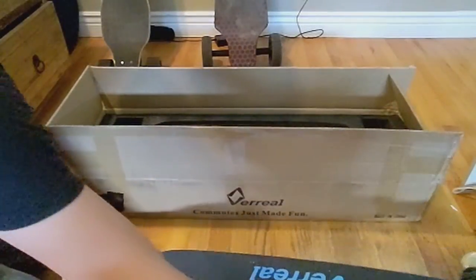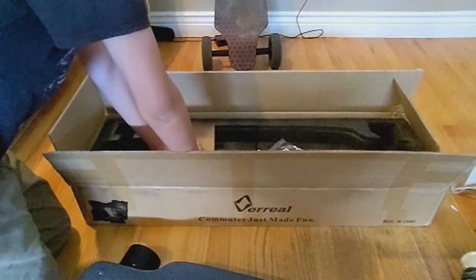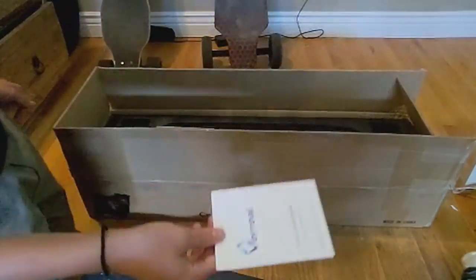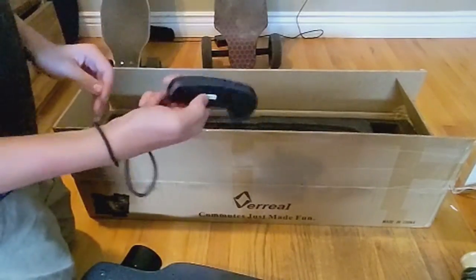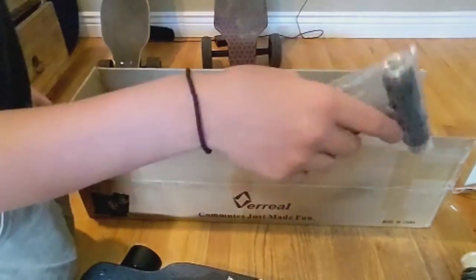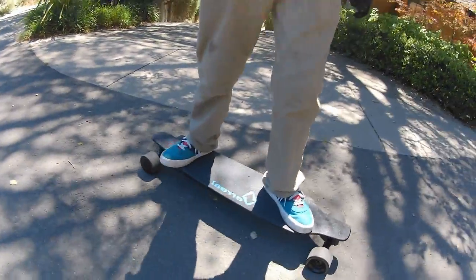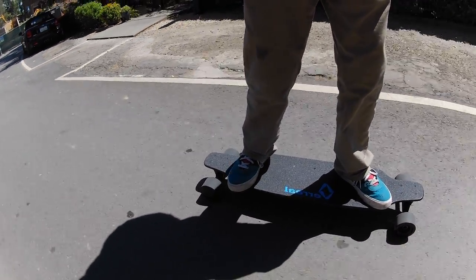It has a single battery enclosure which is a battery and ESC enclosure combined. I really love this because it makes doing deck swaps so much easier and makes carrying your board a lot easier as well. It comes with a pretty standard one-plug charger, some nice stickers, an instruction manual, and a nice remote. Sadly it doesn't have a screen, so no speedometer, but you do have range display. There's a T-tool as well, and also a remote charger — it's really short, so I would recommend just using any micro USB charger.